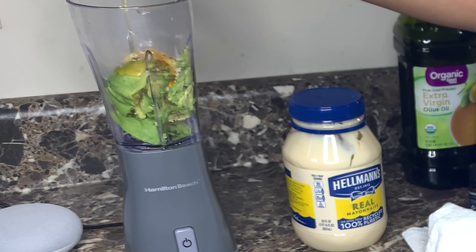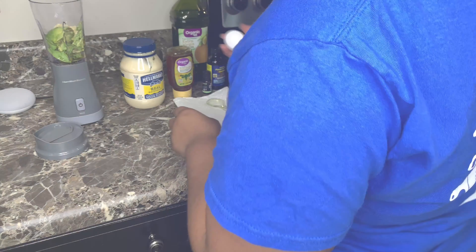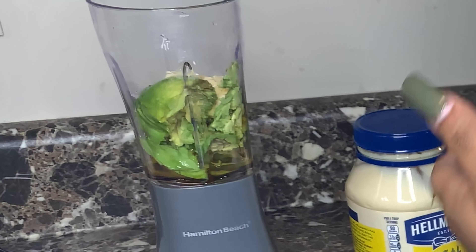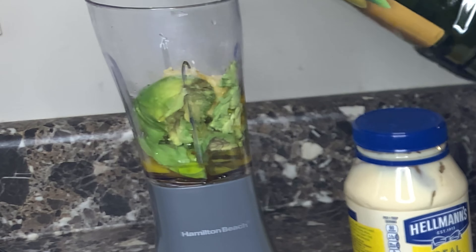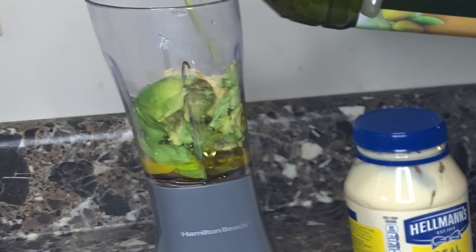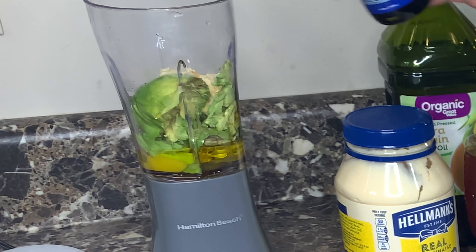The next thing I put in there was the egg — I only used one egg. Then I added the extra virgin olive oil, about a tablespoon of that as well.